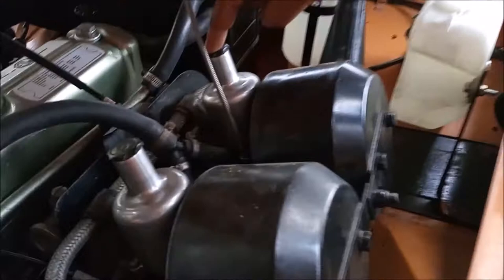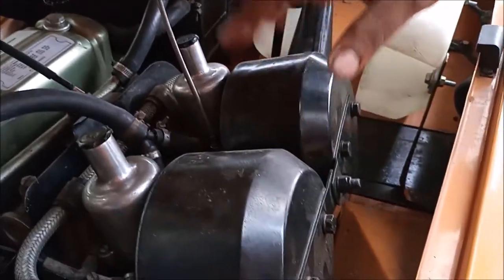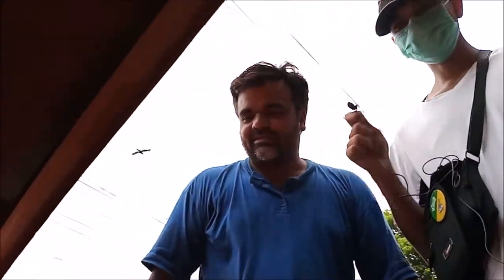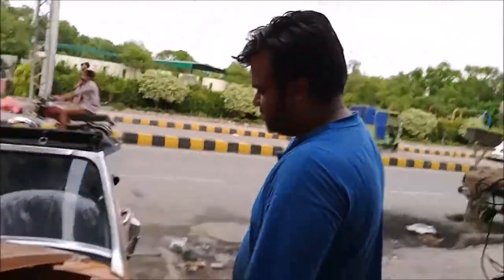This is a double carburetor. This is a double air cleaner. We have set the fuel to 10 km average — 10 km per liter. Very nice.